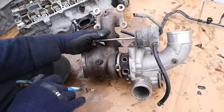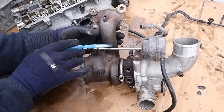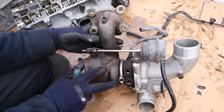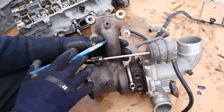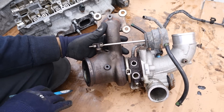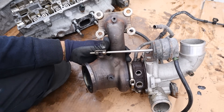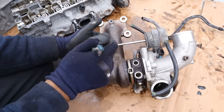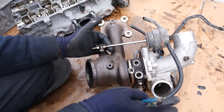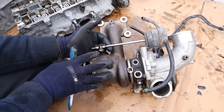Another big issue with EcoBoost engines is that this exhaust manifold can start to leak. As you can see, this exhaust manifold is integrated into the turbocharger housing, so you basically have to replace the entire turbocharger when it starts to leak. This causes loss of boost pressure and performance issues, and it's obviously going to spill exhaust fumes into your engine bay. In addition, the solenoids and electronics that control the vacuum-actuated wastegate are also a weak point, and they're not easy to get to inside the vehicle.